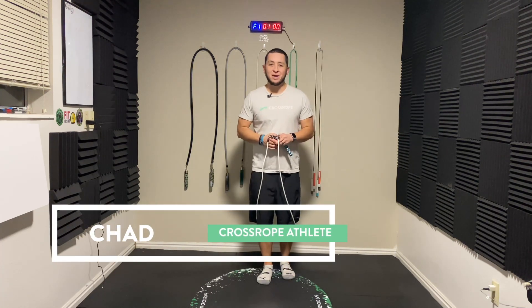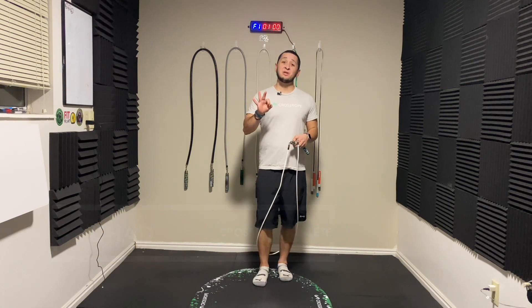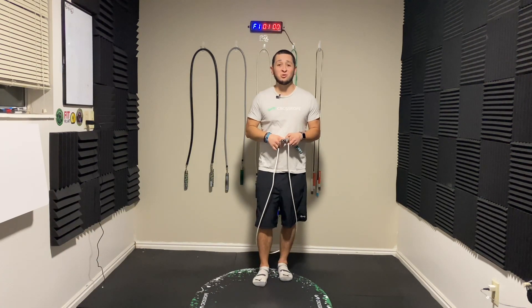Hey, cross ropers. Welcome back to the channel. Today's video, I want to discuss three reasons why you should be doing side swings.